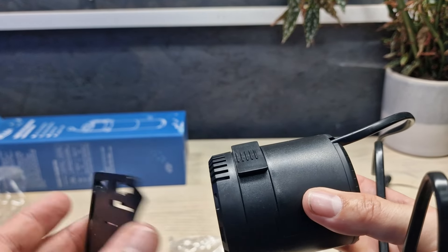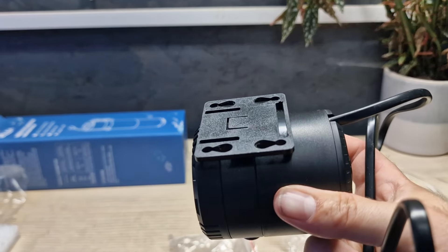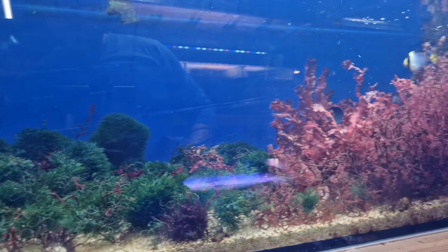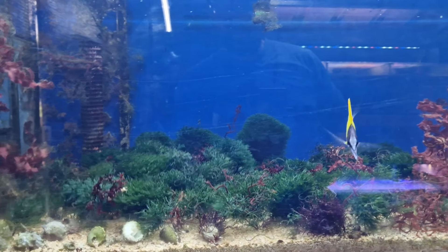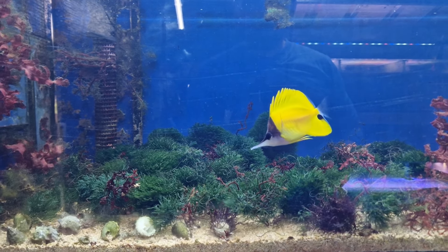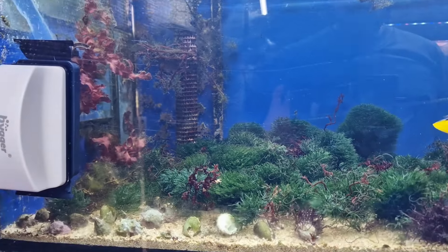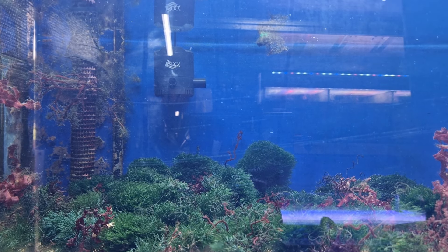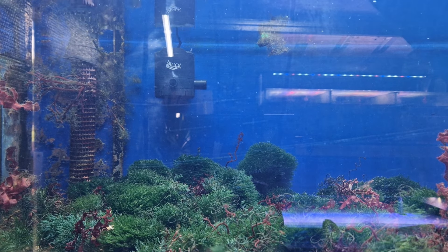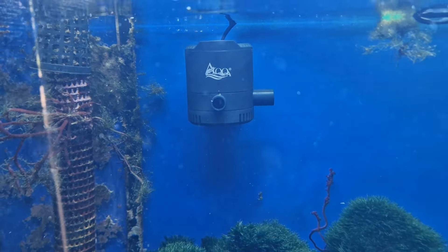I've set it into power head mode and put the mounting bracket on — it goes on the back really easily. I'm installing it on my Botra cladophora tank, which is mainly full of cladophora at the moment. There's a lack of flow causing a little algae build-up in the corner, so I want to add more flow. There it is installed — let's turn it on and see how much of a difference it makes.